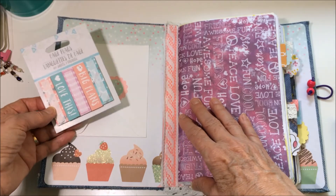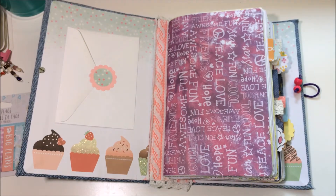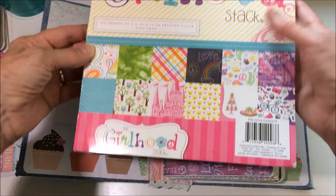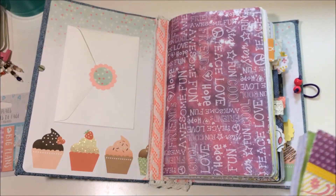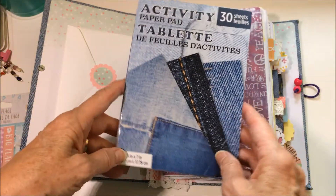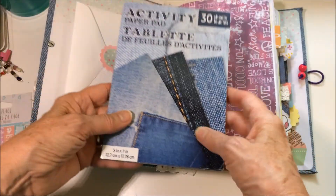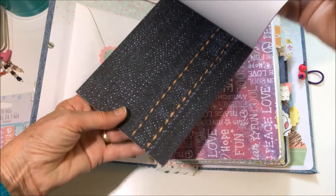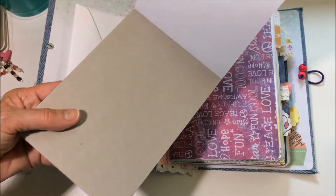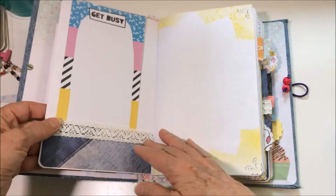Mostly I used the Girlhood stack as my selection of papers. I didn't do any distressing. Because this was kind of a jeans-themed journal, I found this darling little pad at the Dollar Tree — it's got different pictures of various jeans on the front and each paper is white on the back. I thought that was really cute and you'll see I used that throughout too.